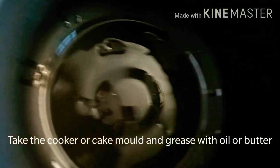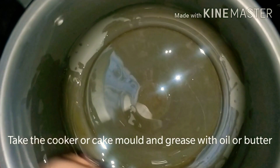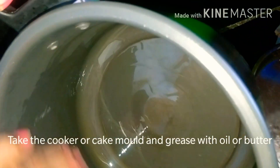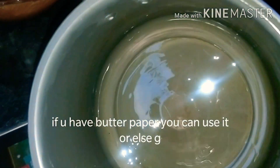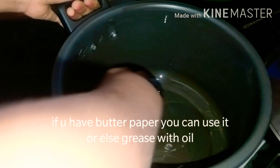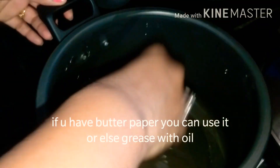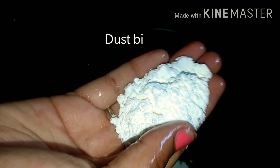Grease the pan with oil, then cover it. We will put the oil in the cooker and grease it well.